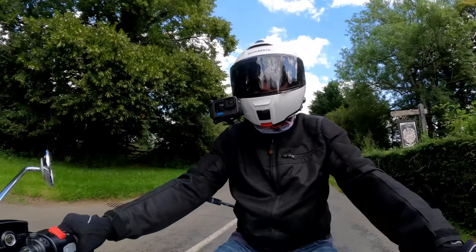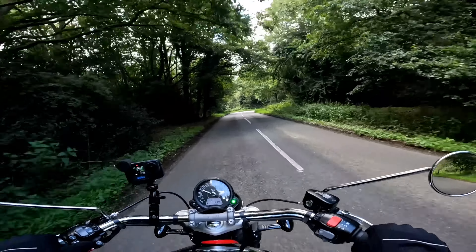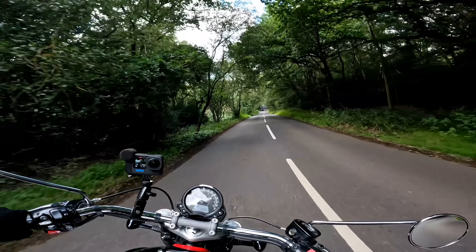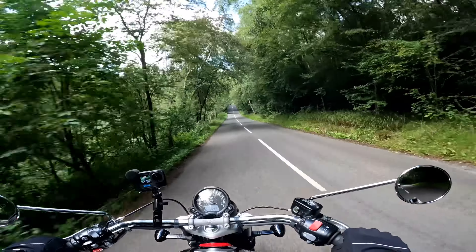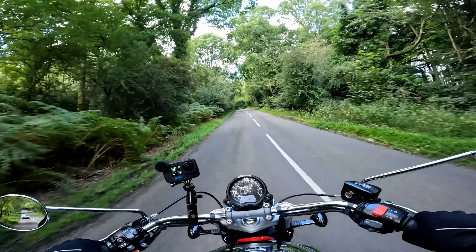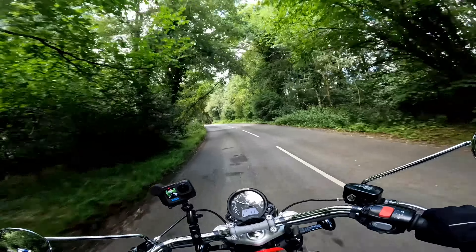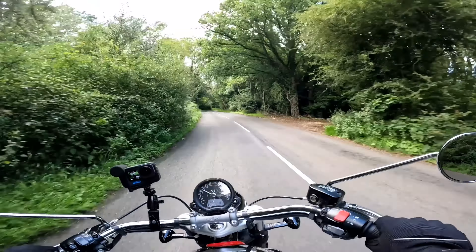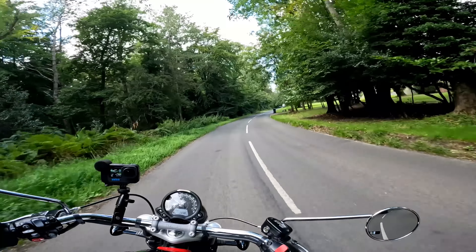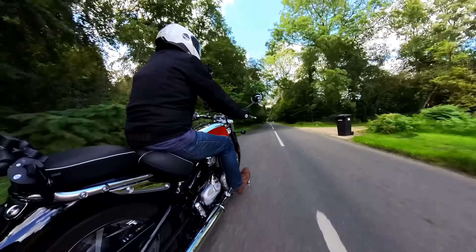Welcome back to the channel, folks, great to have you along. So yeah, the Speedmaster Chrome — a bike I really like. I do love a Triumph Bonneville. Along with the Speed Twin, this is up there in my top two favourites. I also like the Scrambler 900 and the Bobber, but this is probably number one or two. I already own a Speed Twin so this is certainly something that interests me. It's also an absolutely beautiful day.